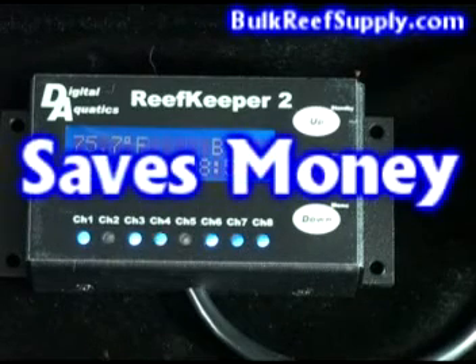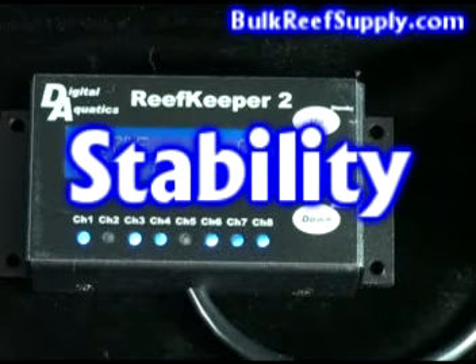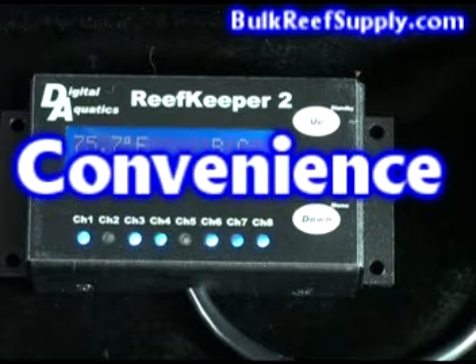Controllers like this can also save you an incredible amount of money by consolidating all of your equipment into one compact unit. Controllers also help you create stability in the aquarium by stabilizing temperature and pH swings. The longer you have your reef up, the more important you'll realize this is. It's also extremely convenient to monitor and control all of your aquarium's functions from one unit.